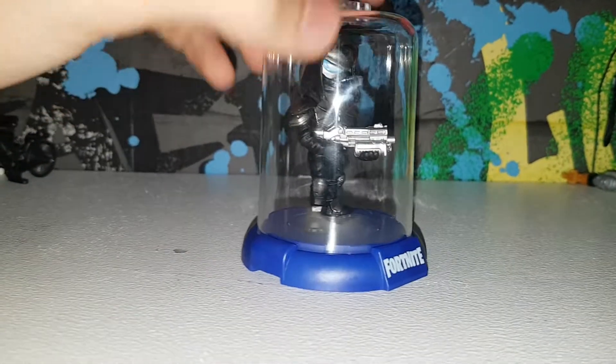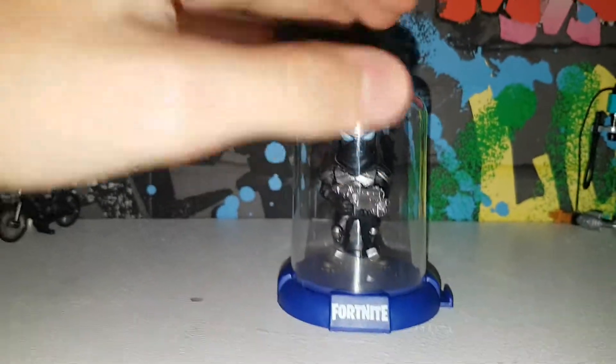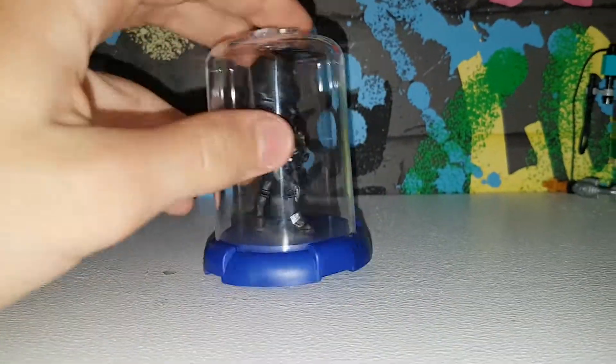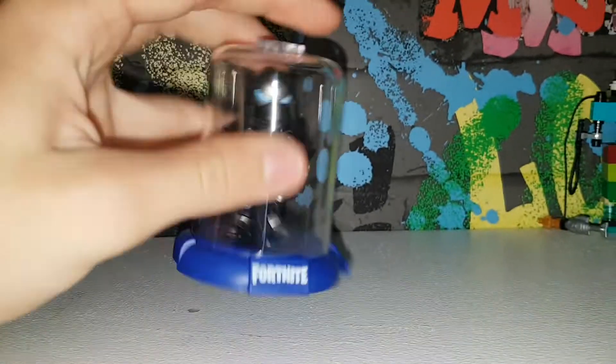He came with a little silver attack shotgun. You can see through the packet so you can see what he looks like, which is pretty cool. And you can stack them next to each other and stack them on top of each other.